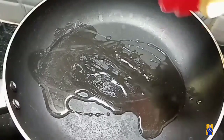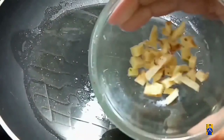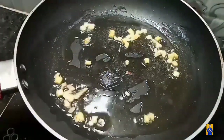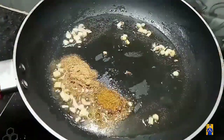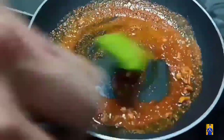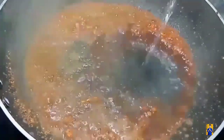Now take a pan and add required amount of oil. Once oil gets heated, add chopped ginger and fry it on a low flame. Into this add hing, coriander powder, garam masala, swamp powder, red chilli powder and mix everything. Once mixing is done, add a little amount of water.